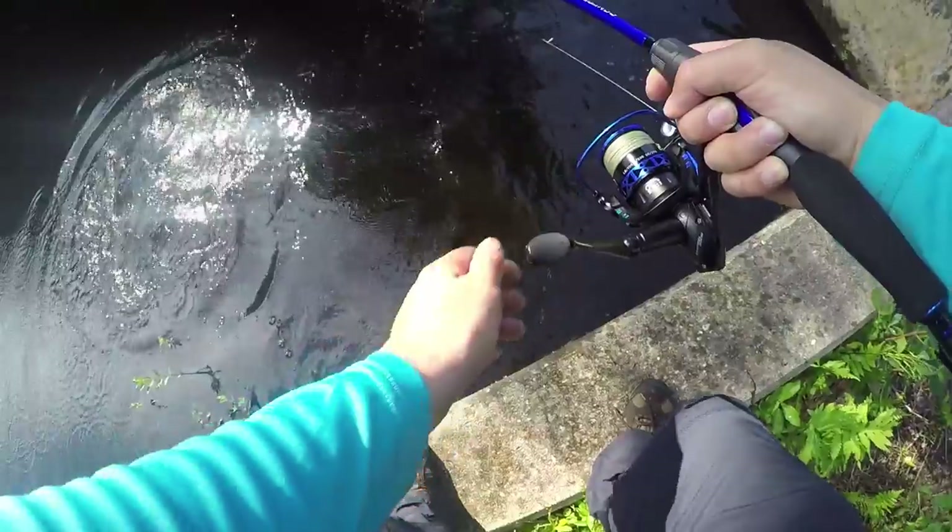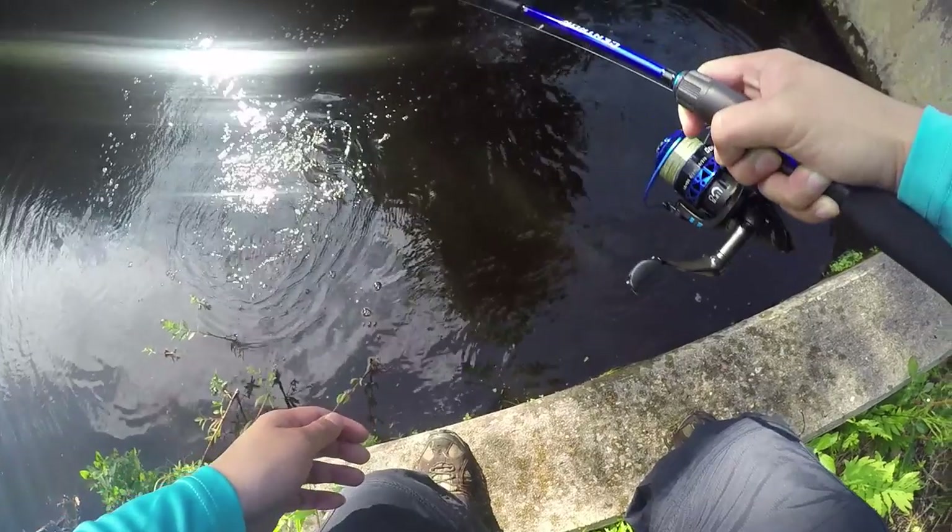Oh, got him! Look at his rod bend. He actually is a beast. What's up everyone? Today I'll be testing out the new KastKing Centron rod and reel combo.